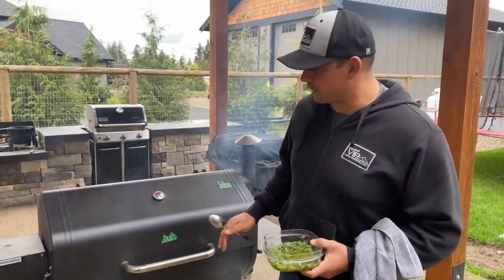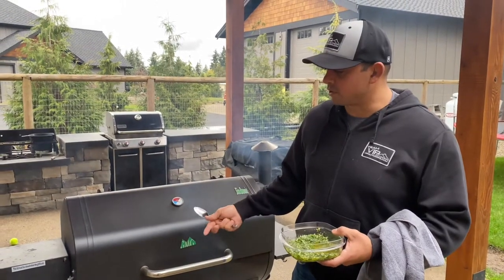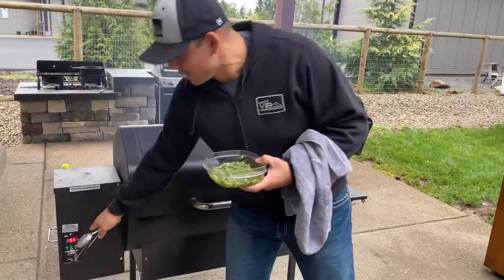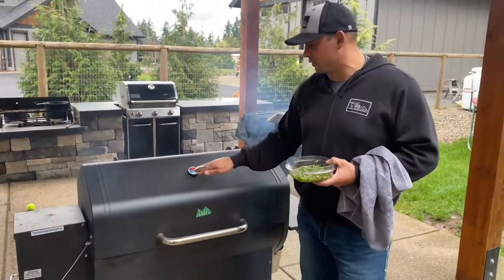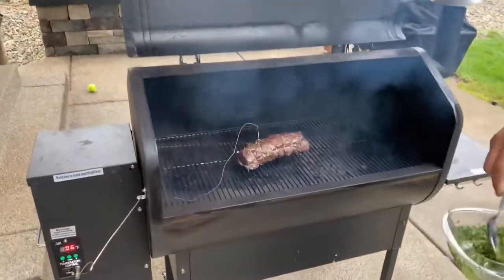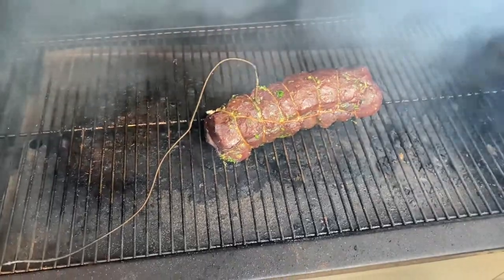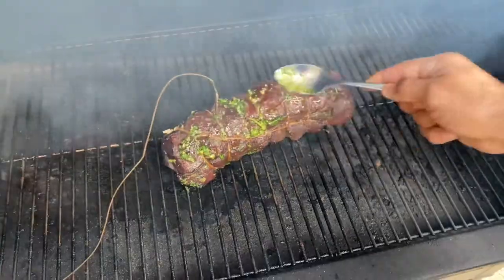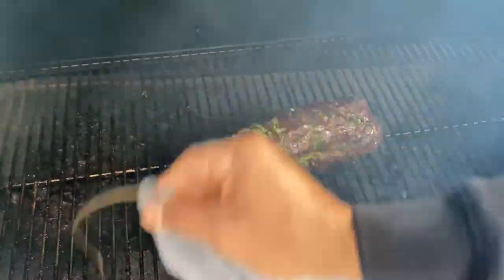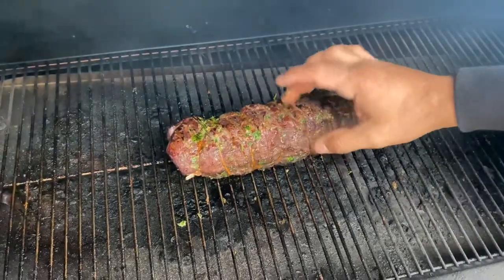Continuing with our reverse sear — essentially all the reverse sear is doing is bringing the internal temperature of the meat up to the desired temperature. I like medium, so I'm going for about 130 degrees. The probe is reading 95 degrees internal temperature right now, with the pellet grill at 225. I'm going to rotate it because even though pellet grills use indirect heat, you still get heat coming up from the bottom. I'll hit it with the parsley-garlic spread again, take the probe out, get it rotated — you can tell the bottom is just a little warmer — then flip it over.